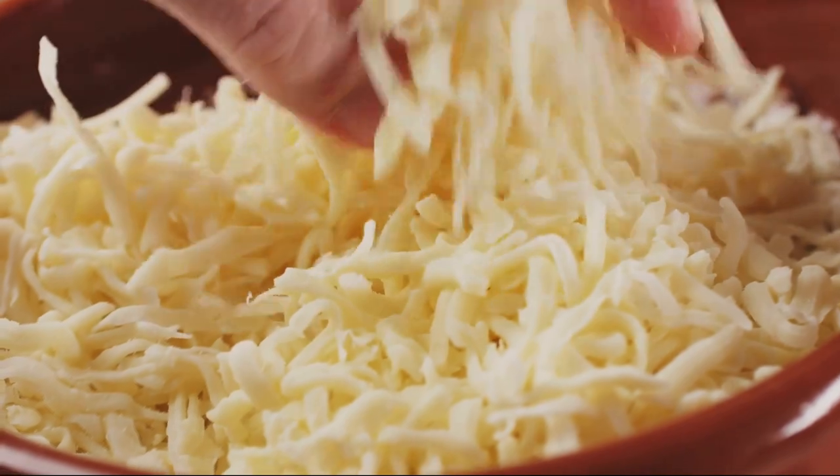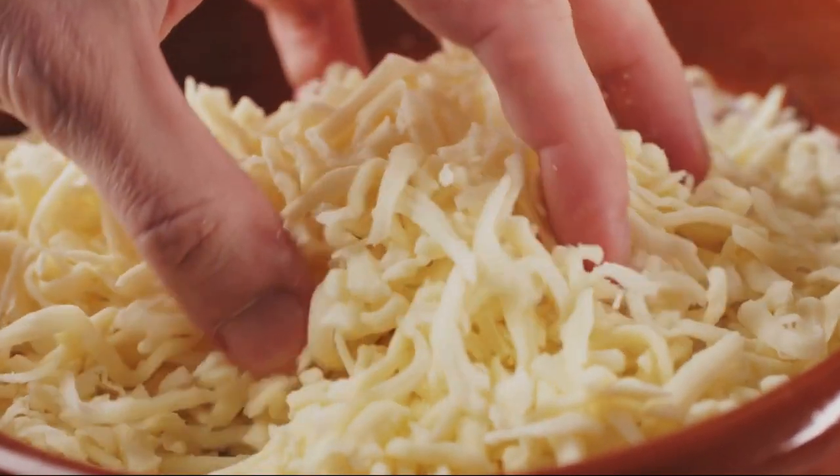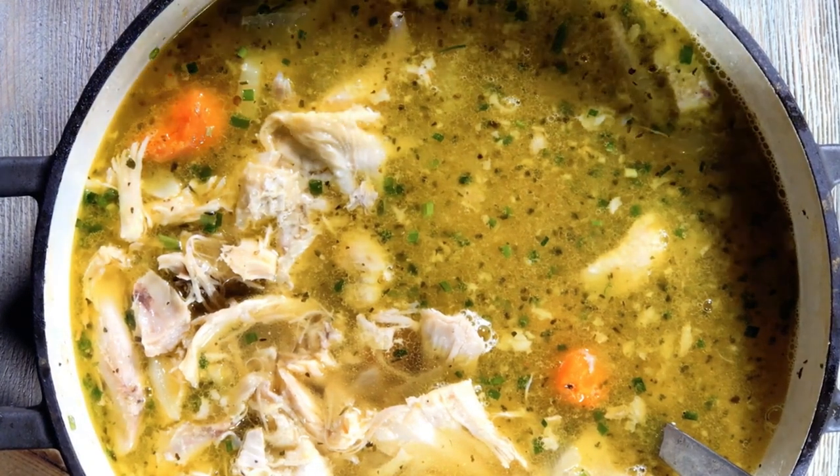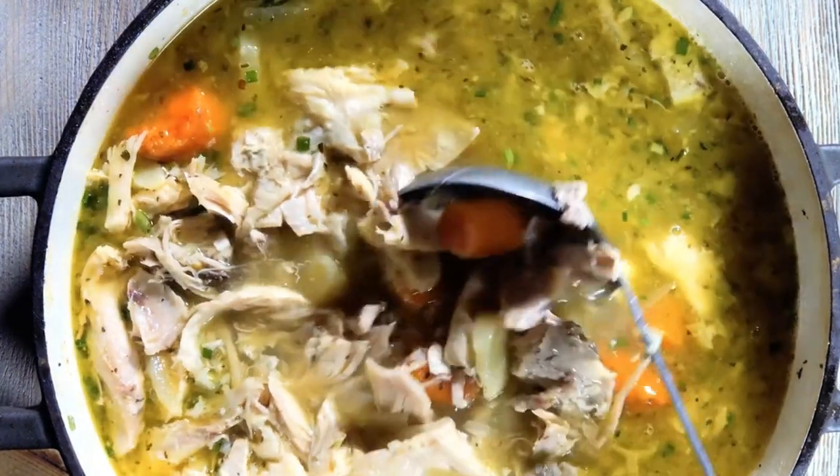Not only is this a low cost meal, but it stores very well in the freezer — you can store it up to two months — and it's a delicious snack or main meal.